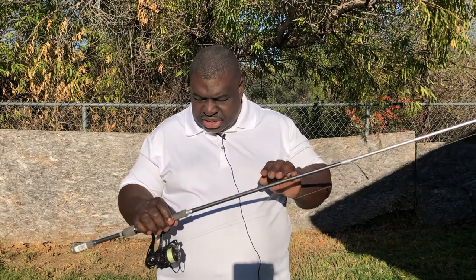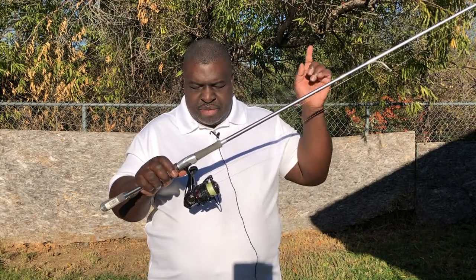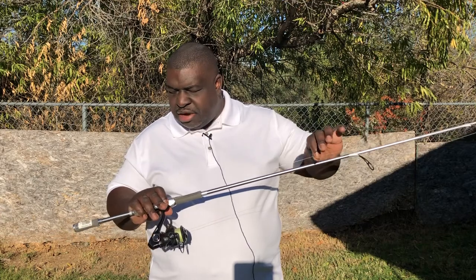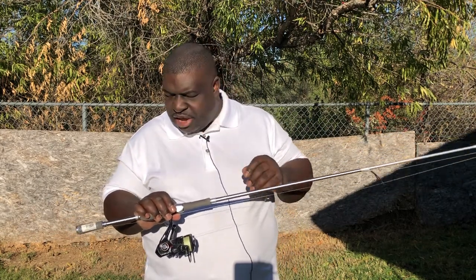I paired it with a 13 Fishing Creed GT 3000 reel — I love this reel. The line is FINS 215 with a 2-pound test diameter and 15-pound test break strength, which is better than most of the stuff out there in the market today. My leader material is Trilene fluorocarbon, 15-pound break strength, because I love that fluorocarbon.